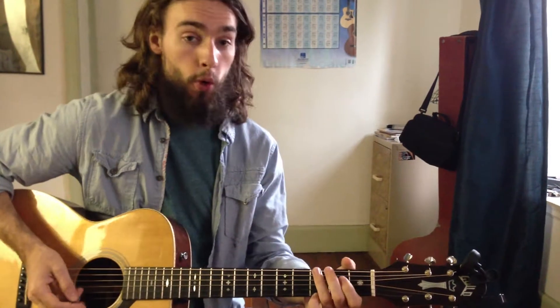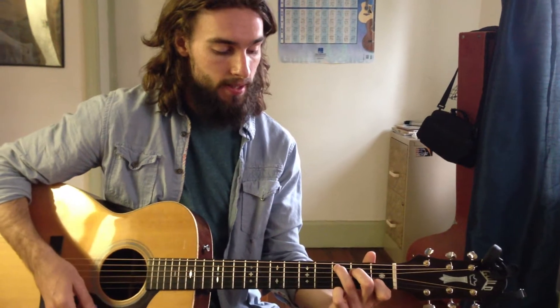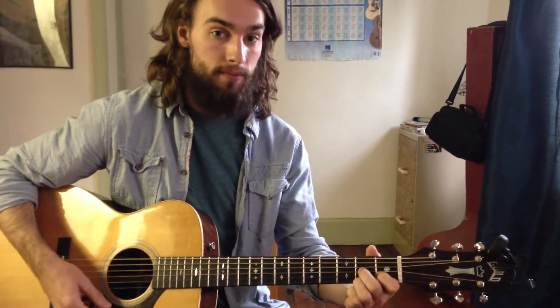We have Brown Eyed Girl by Van Morrison. The chords we're going to need are G major, C major, and D major or D7.